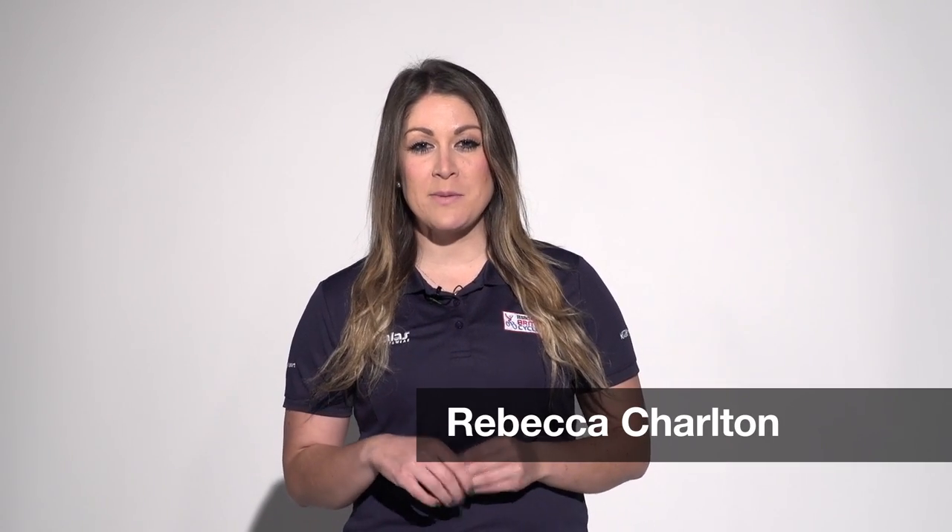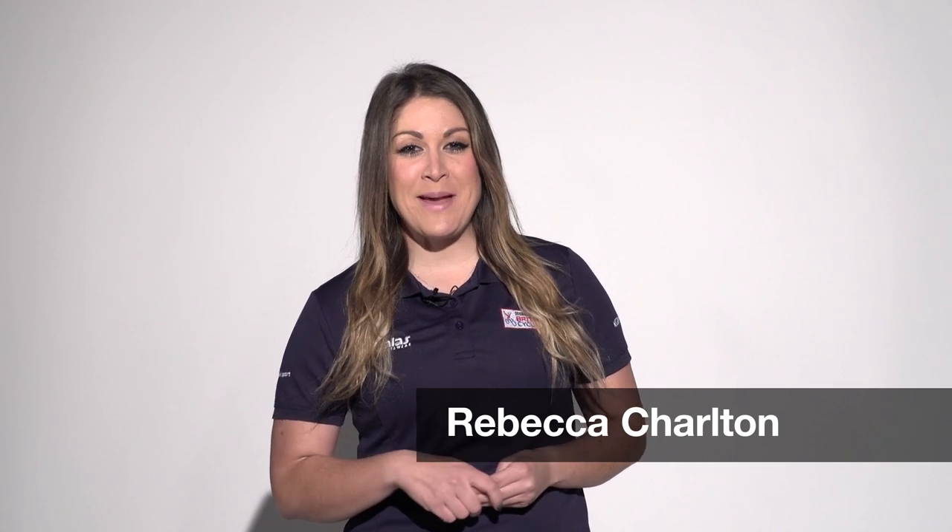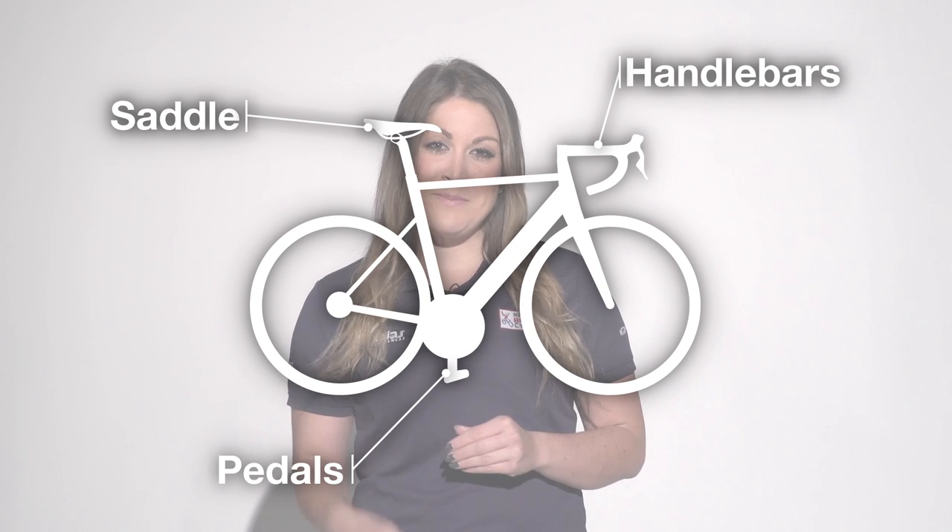Using cycling-specific shoes has a wealth of benefits when it comes to power transfer as well as pedal stroke efficiency, but if you consider you're essentially locking yourself in to one of the bike's three main contact points — that's of course the saddle, bars, and the pedals — you've got to make sure you're getting things right.